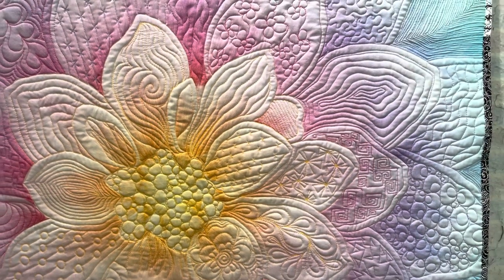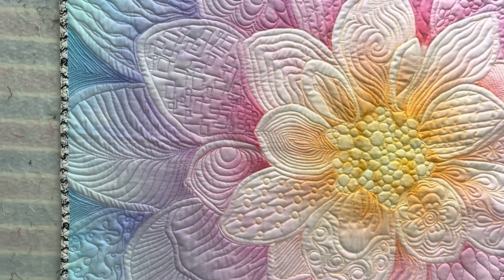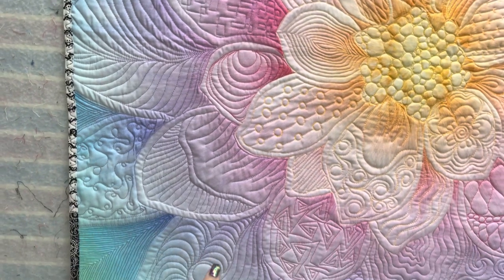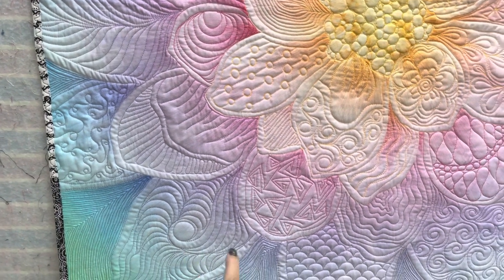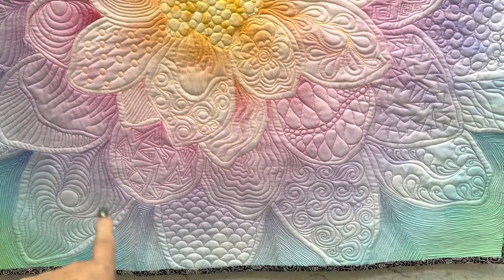I'll show them your favorite motif. This right here is Sherry's favorite, and that just came to me as I was quilting without a purpose. I was just letting my needle take me wherever it wanted to, and that's what came up, and I really love it.